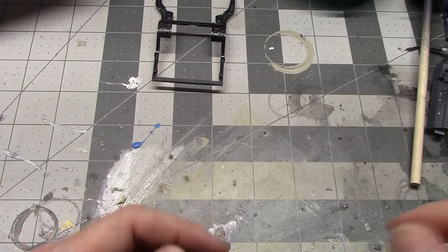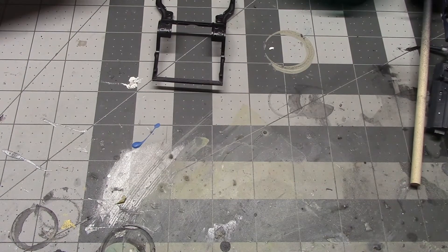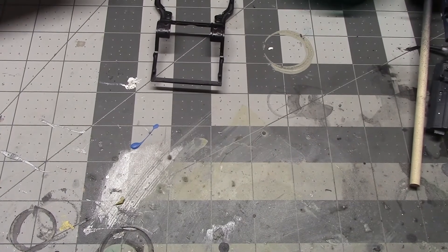That is our update so far with the 2019 Cancer Awareness build. Hope to have an update on the Back to the Sixties build in a day or two, but that's what we've got for now. Hope you all are having a good start to your week. Glad to see that everybody made it back safely from the Acme show. Thank you all for watching — have a great rest of your week and we'll see you next time around.